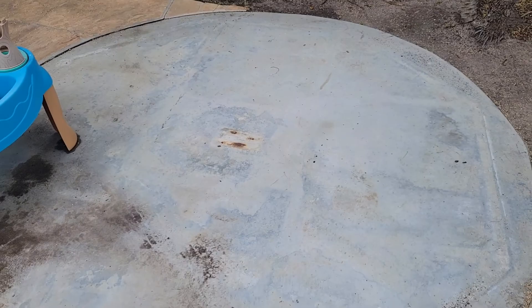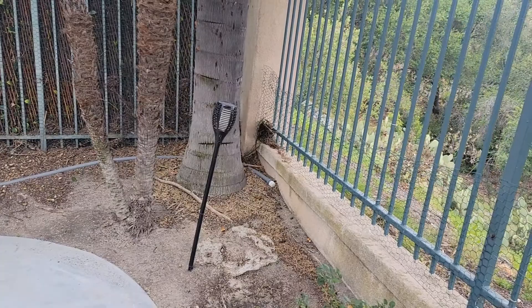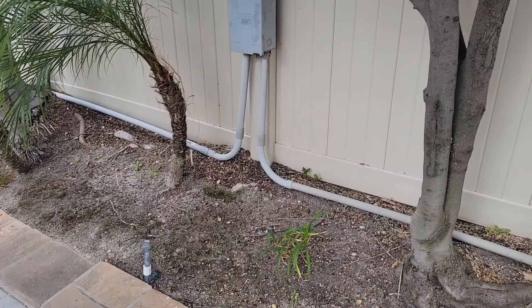This line used to belong to a jacuzzi that sat here. The 220 line — the electrician just ran it behind the palm tree, above ground, over to here. Then he ran the box to code, about one foot above the ground — that's fine — but then he didn't sink it back down. Then it goes back to the palm trees, and then guess what I found?